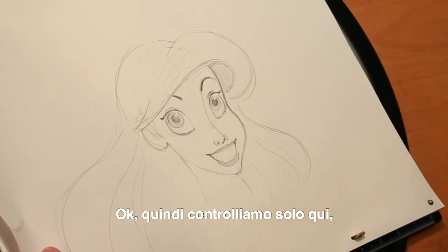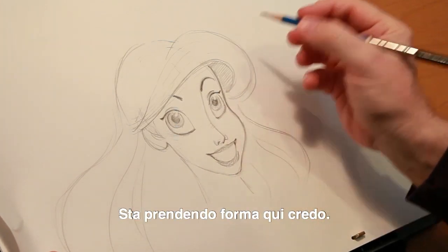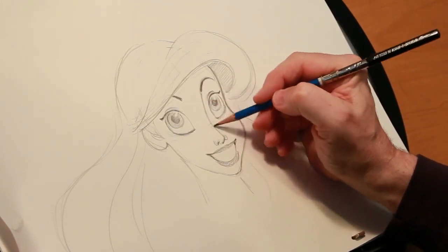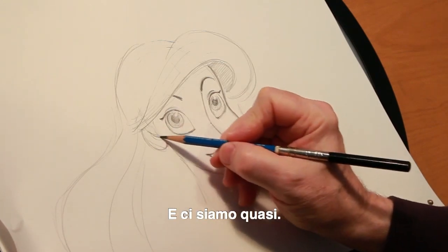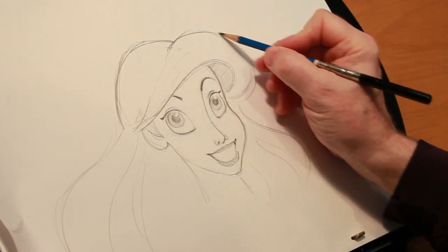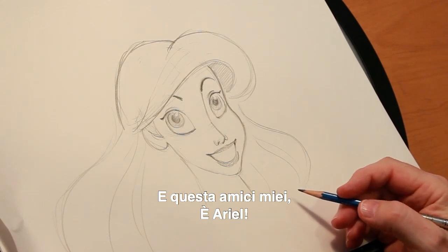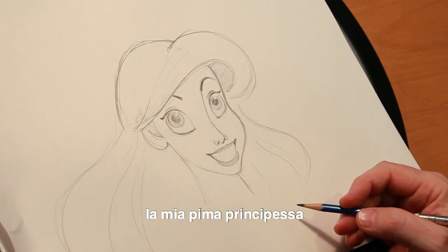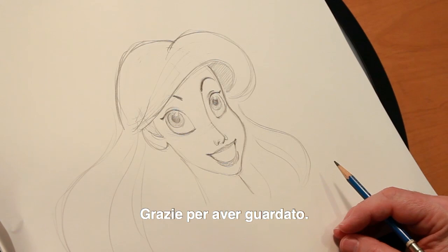We're going to do a trouble check here, just check a couple of adjustments. She is shaping up and looking pretty good. And there we are — just about there. And there, my friends, is Ariel! I hope you've enjoyed following along and drawing along if you had paper and pencil. My first princess in a long line of princesses that I've animated — Miss Ariel from The Little Mermaid. Thank you for watching.